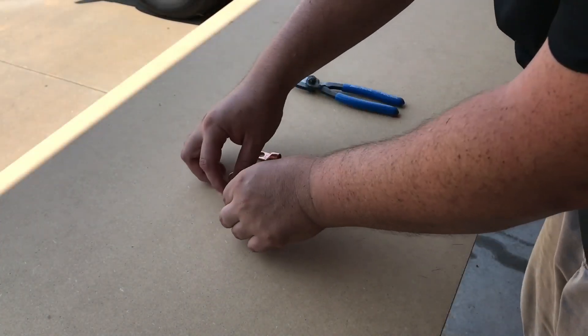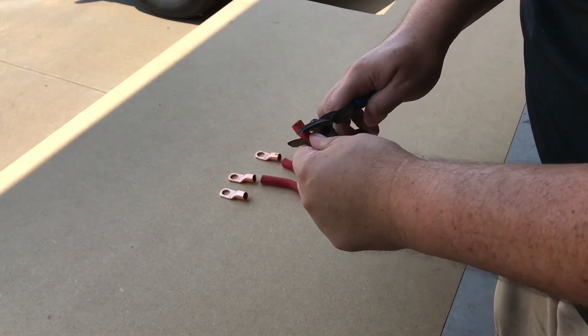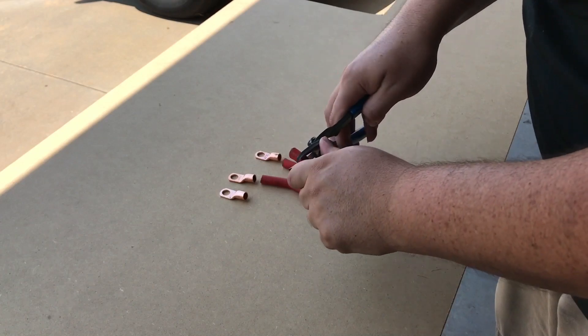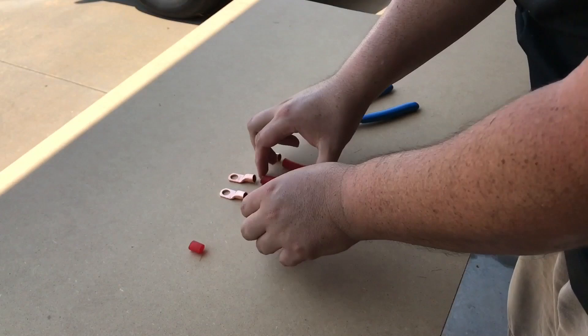Hi, Five Vega back with another how-to video. In this video we're going to test three different methods of crimping. I've got a hammer crimp, a hydraulic crimp, and also a kind of DIY method that I'll be using with a screwdriver and a hammer.